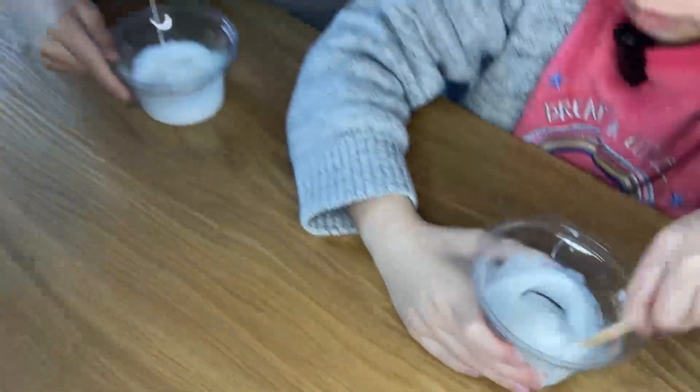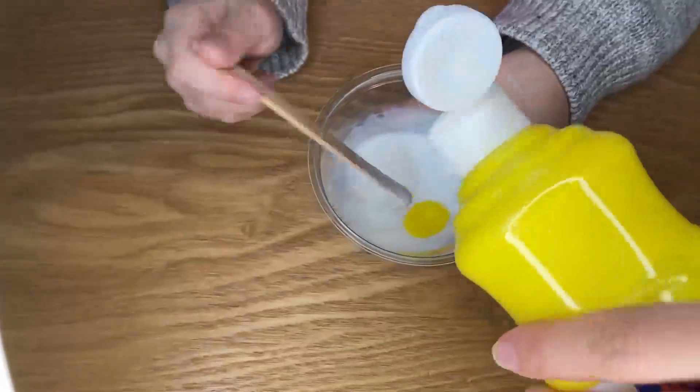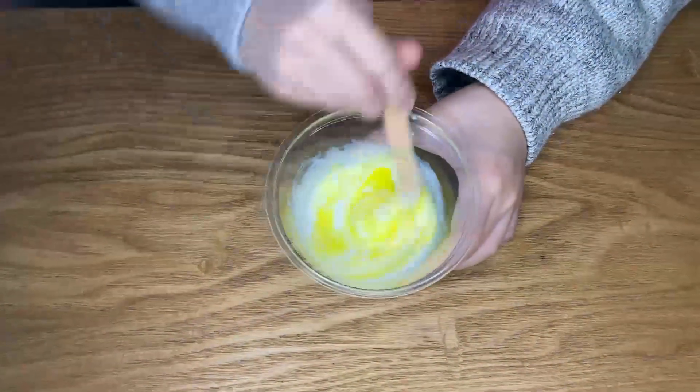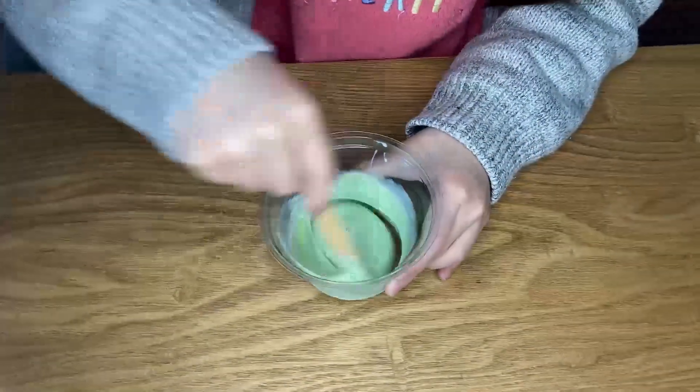Mix well with a wooden stick or spoon. Let's colour it with a few drops of colour paint. You can also add other colours to do some mix and match.